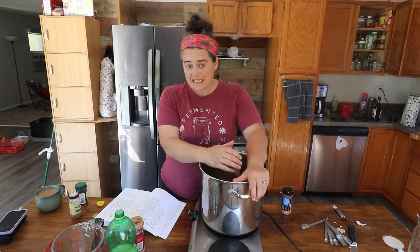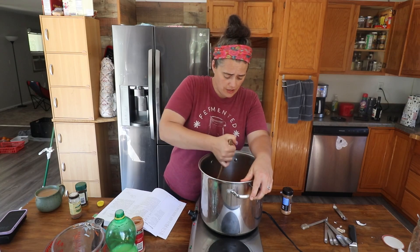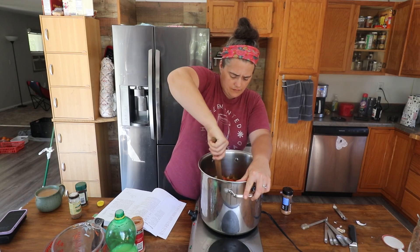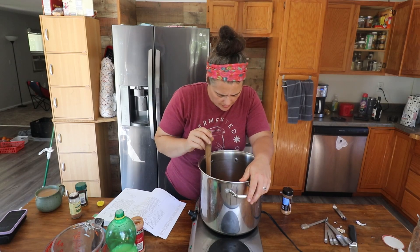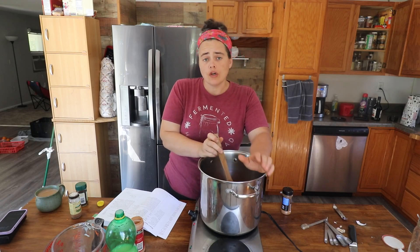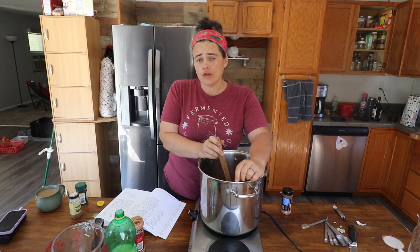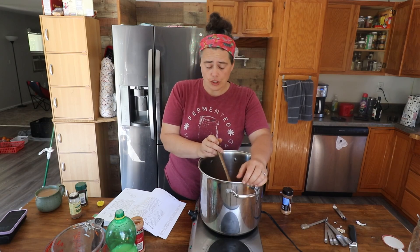Turn this up. It says to bring this to a boil over high heat. I kind of wish I cut these up smaller. Once this comes to a boil, we're going to reduce the heat and we're going to simmer it for 20 minutes, stirring occasionally.